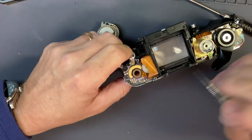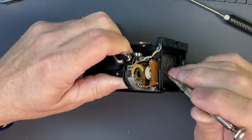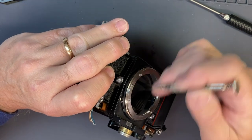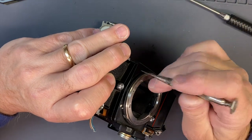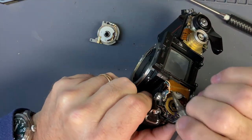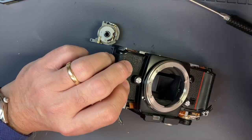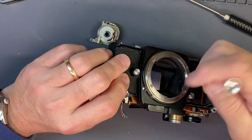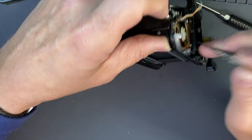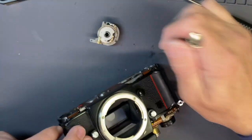Two big mistakes amateurs make: there is a string linkage that goes down through the front, hooks around another linkage, then comes up and around. If you pull this one down here, you're pulling the front and you will never get it back on again. It's really hard to see — even I can barely see it with the camera. Once you get this out, move your f-stop ring all the way over so the string isn't wrapped loosely around the pulleys and they won't jump.